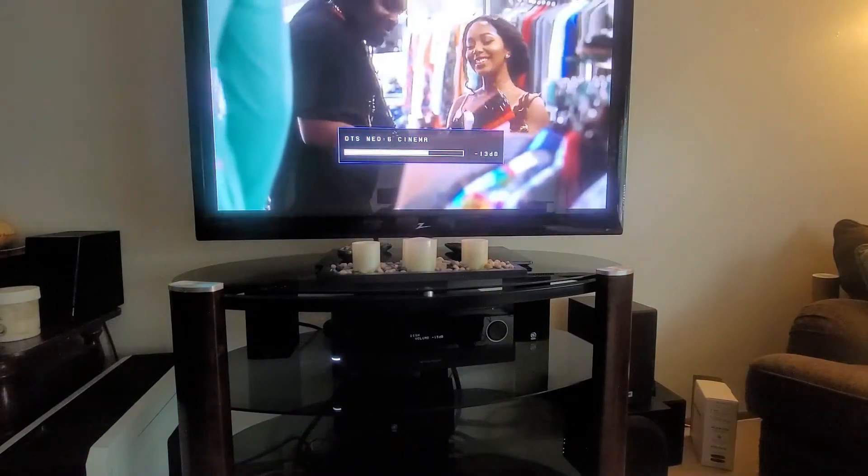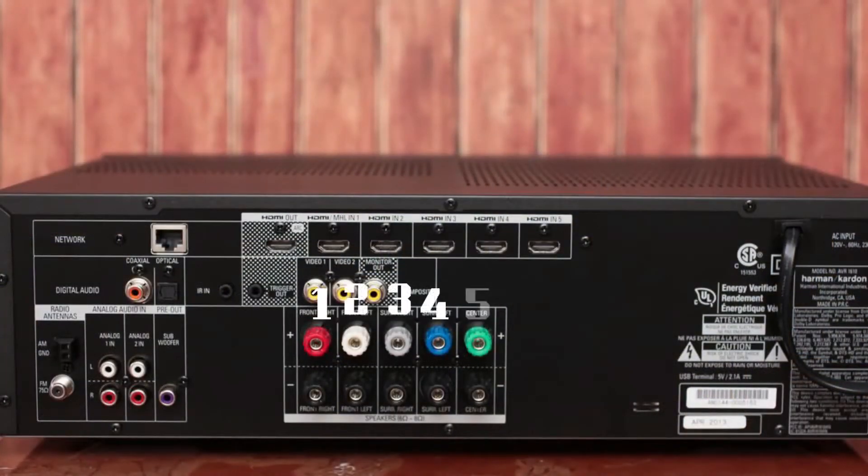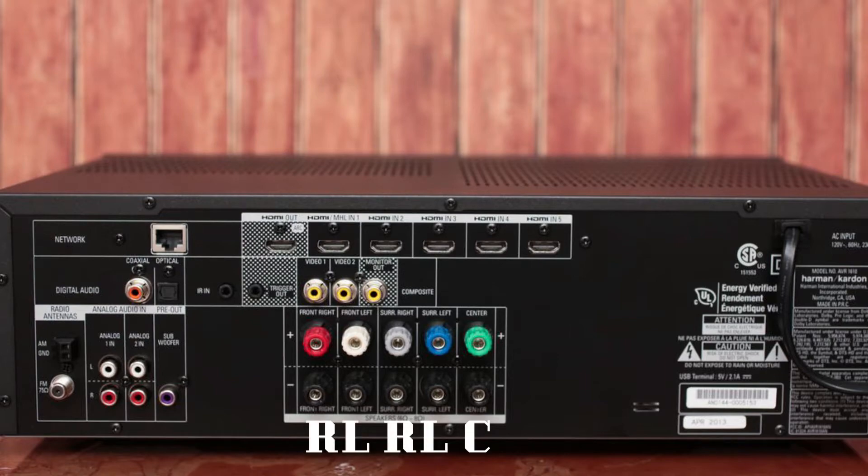I will show you my setup and how I wired my system. This receiver has 5 channels for speakers which include the center speaker, the surround right and left speakers, and the front left and right speakers. The subwoofer is for the bass.